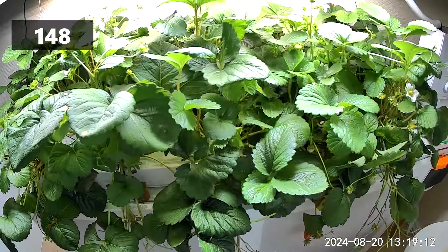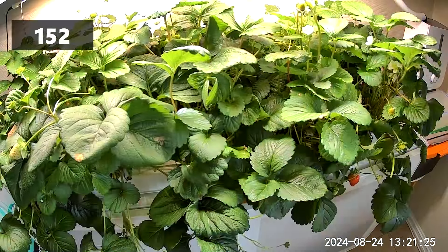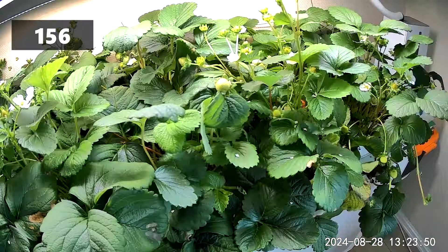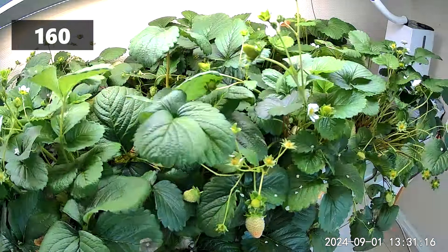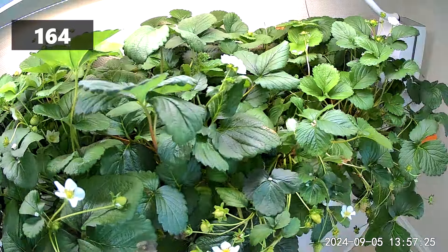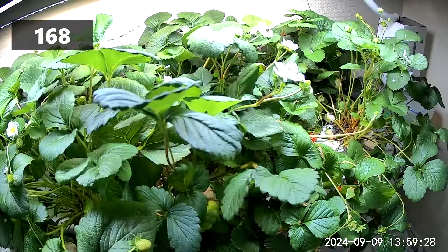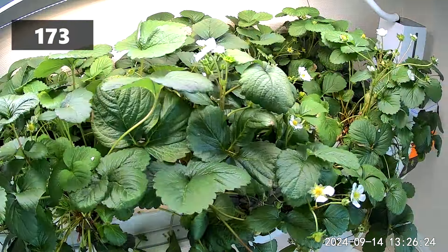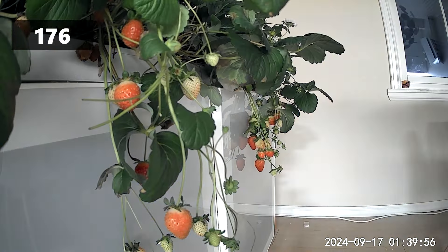After some weeks all the flowers had grown into strawberries and been eaten. Normally this would have been the end of our strawberry adventure, but as you might remember we sowed an everbearing strawberry variety. We were very happy to see that all the plants started to put out new flowers, and we are now back to the same amount of fruit as six weeks ago.